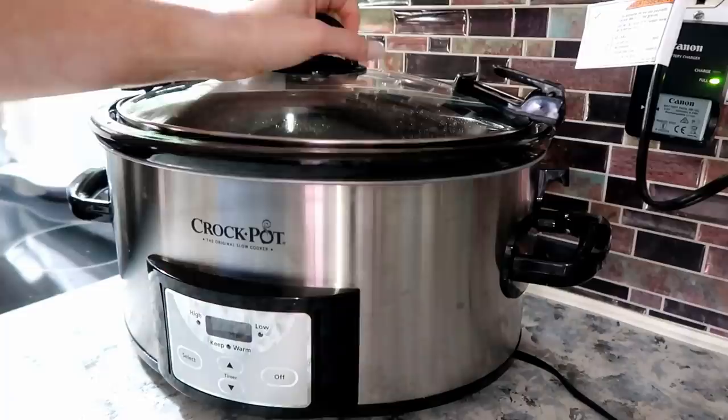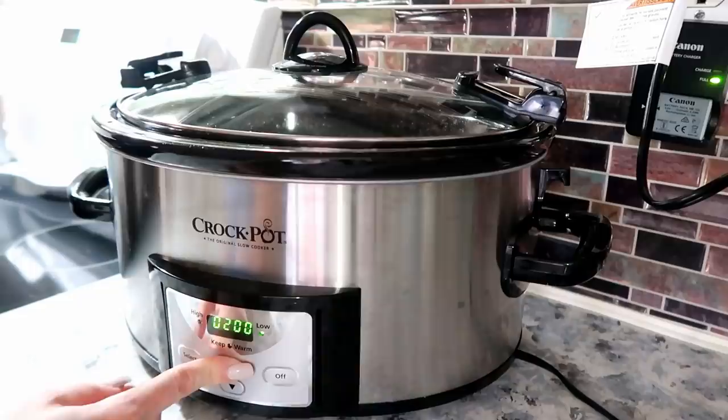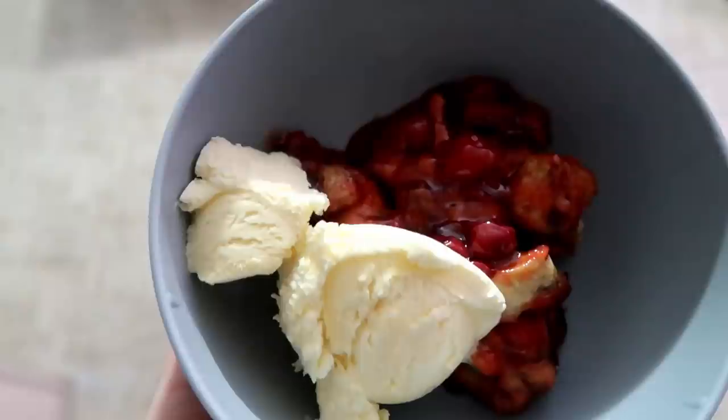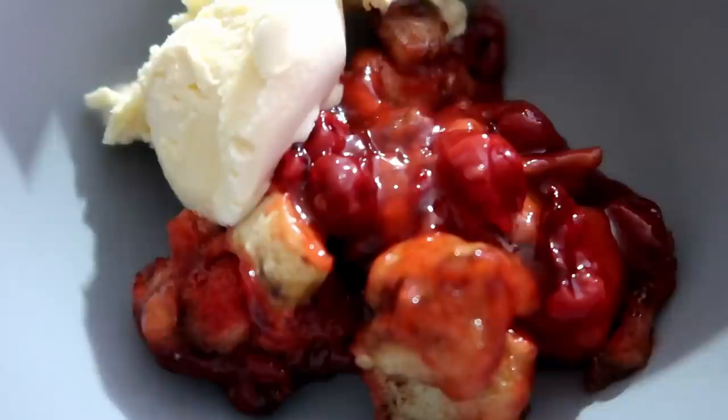Place the lid on and let it cook on low for three hours. It smelled really really good while cooking. Serve it with some vanilla ice cream, and remember — save the icing and place it on top at the very end instead of letting it cook with everything else.